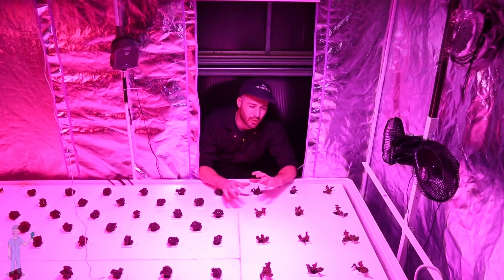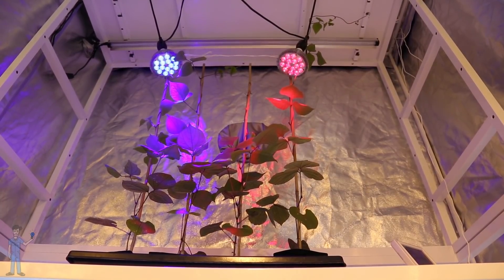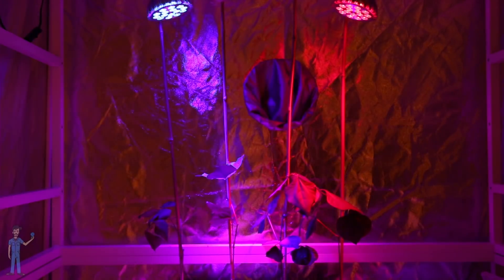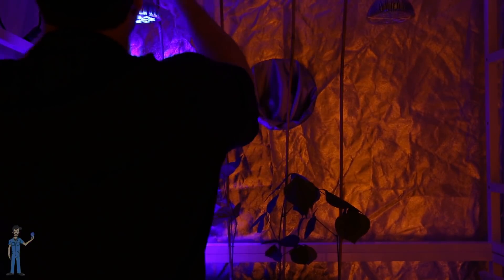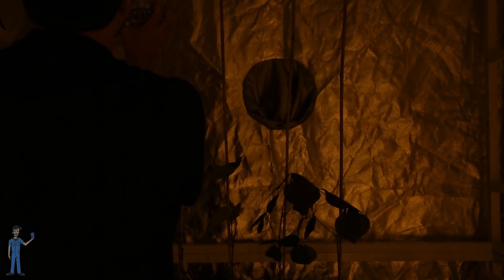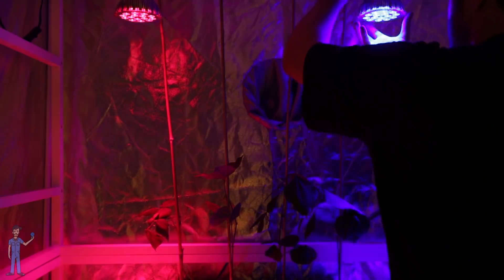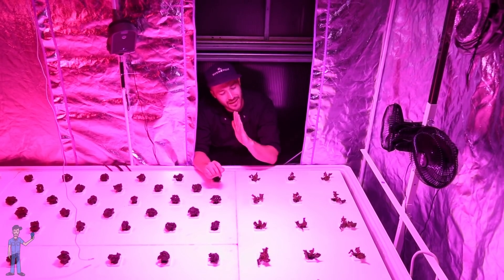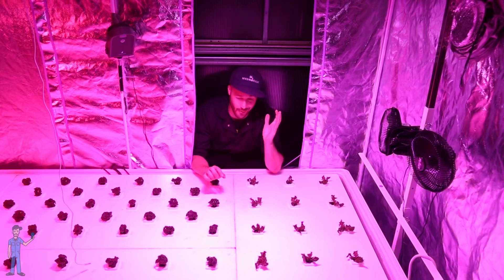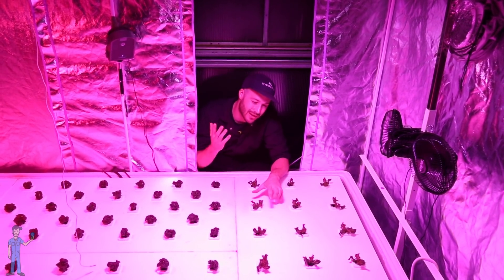Blue light also has a big role in phototropism — the process of leaves orienting themselves to receive light. This might be the stem of a basil plant or a tomato plant growing towards a blue light. It's the way leaves will orient themselves towards the sun to collect the most amount of light. All of that is in response to blue light. When a plant has the choice of growing towards a blue light or a red light, it grows towards the blue, because it's the favorite child.